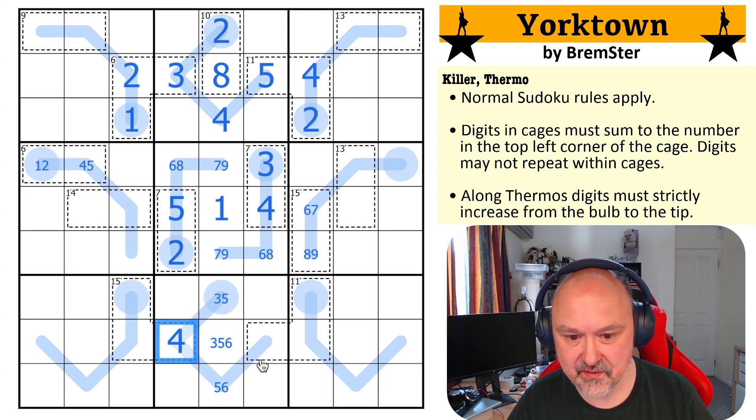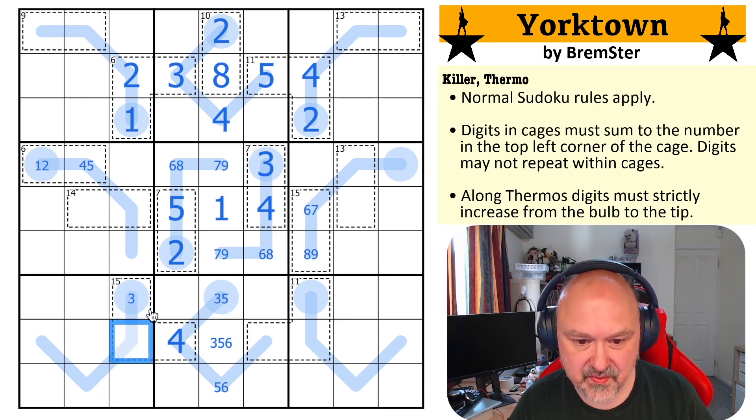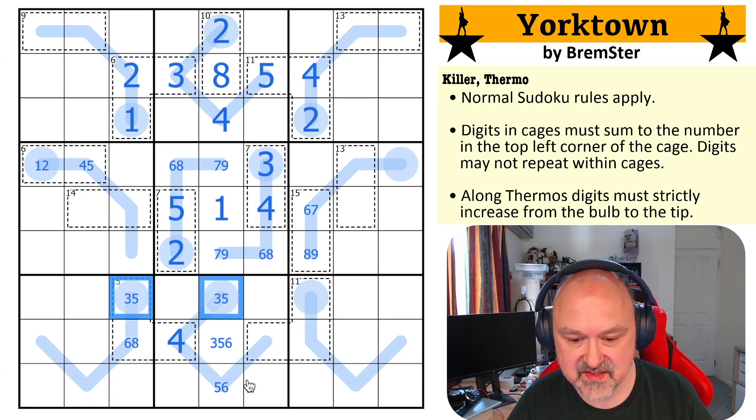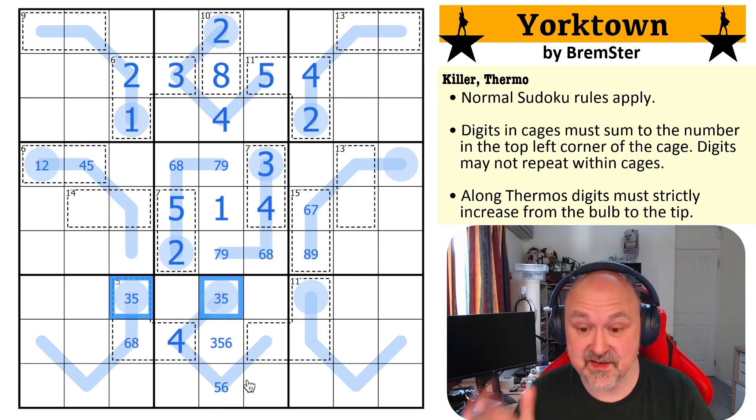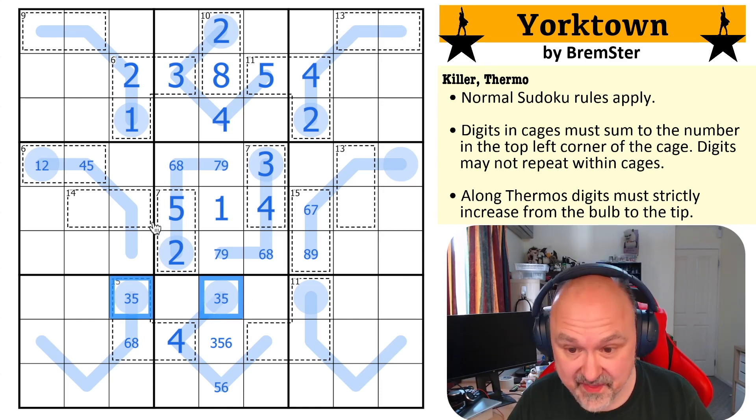That's very weird because this is a four, and this 11 cage is now very restricted because these have to sum to 11. They can't be two, nine; they could be three, eight; they can't be four, seven; they could be five, six — those are the only possibilities. And that's given me a three, five pair here. This is a completely different way of solving this puzzle than I've ever done before, and that's cool.